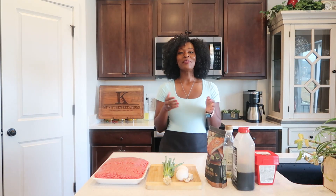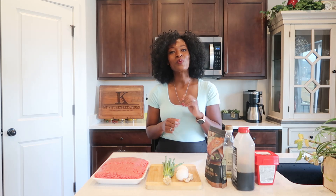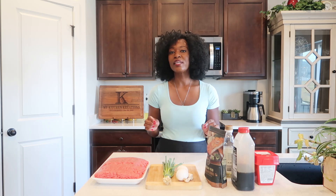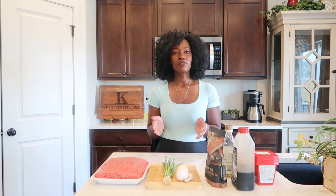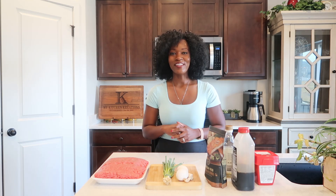Hello and welcome, I'm Sylvia from My Kitchen Creations. If you're new here, welcome; if not, welcome back. On today's episode we are making Korean meatballs. This recipe is super easy to make — just 30 minutes of your time — and you will have the perfect appetizer, or you can serve them over steamed rice. Without further ado, let's jump right into it.